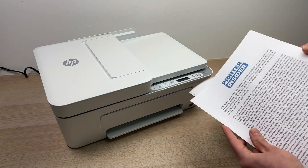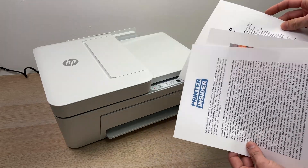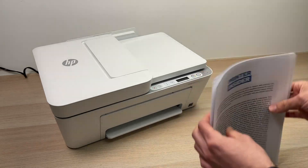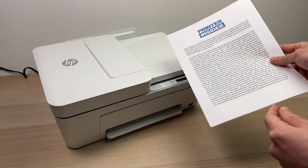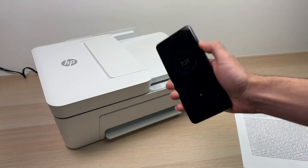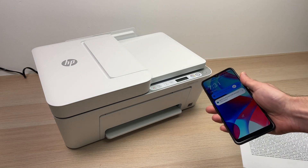In this video I'll show you how to scan multiple pages of a document and combine them in one single PDF. It's very easy. Depending on how you want to do it, I'll show you how to do it with a smartphone, but you can do the same exact things with a PC or a Mac. Let's get started.